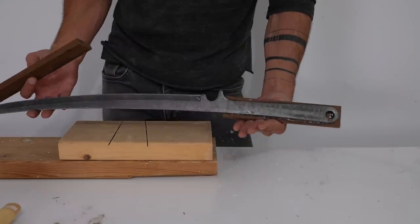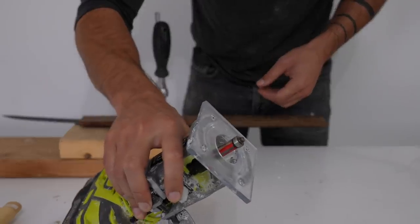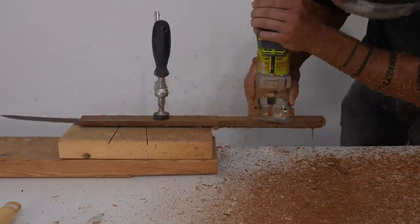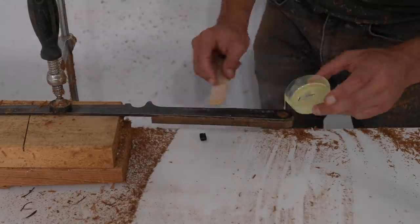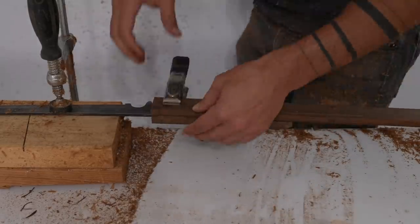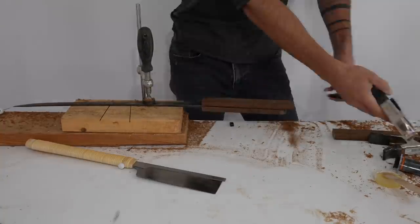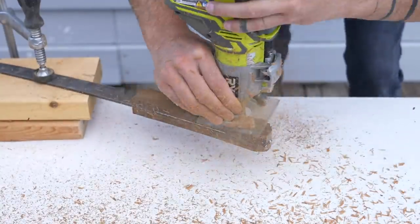I put a flush trim bit on my palm router and set the ball bearing so that they would touch the steel of the sword's handle. This allows me to cut the wood flush to the metal. Now that the first half has taken shape, I can glue on the second half. I trimmed the pieces down using my Japanese pull saw and then routed the other side nice and flush.